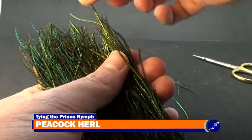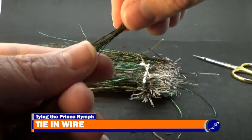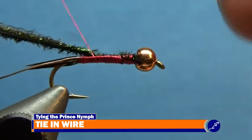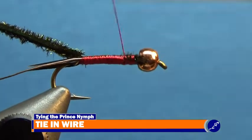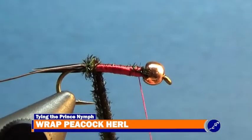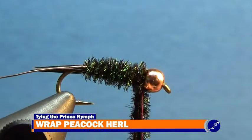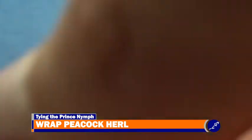Grab a bundle of peacock hurl and pull six hurls from it, then trim the tips even. Place the tips of the peacock hurl behind the bead and secure them to the hook with wraps of thread all the way to the bend of the fly. Return the thread behind the bead, then wrap the peacock hurl around the shank to behind the bead. Using tight wraps of thread, tie off the peacock hurl behind the bead and cut the excess hurl from the fly.